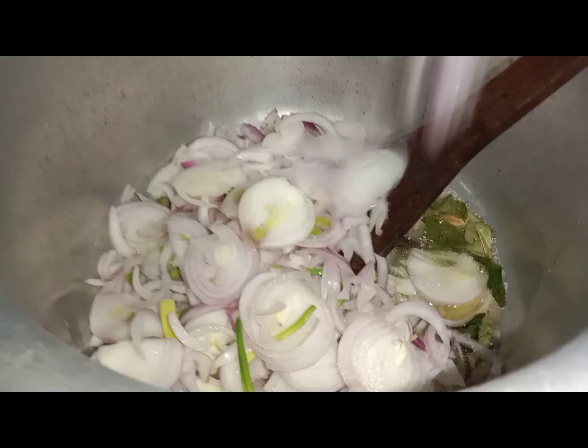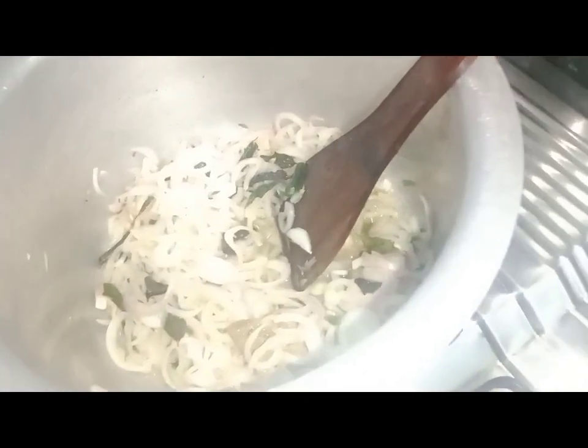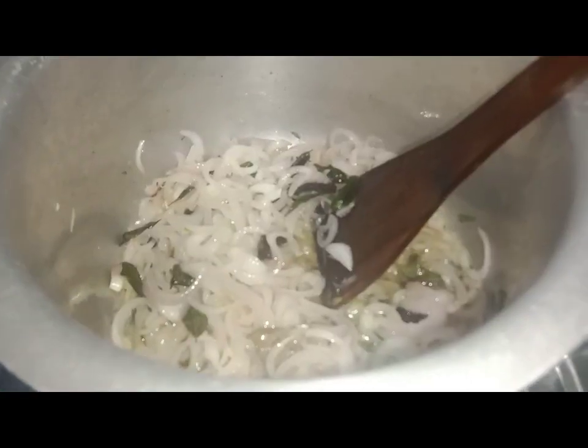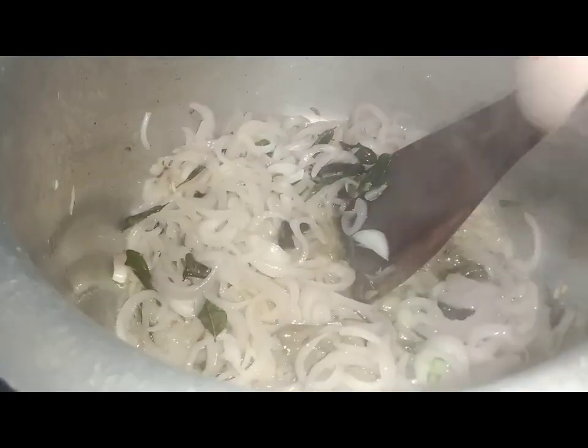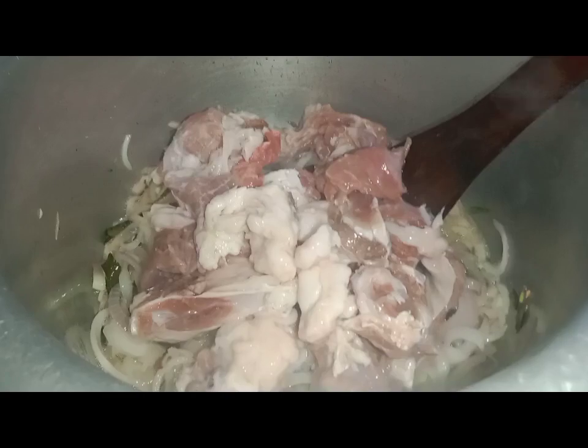We will fry it until golden. We will add 1-2 onions and half a kilo of mutton. We will cook it for 5-6 minutes.